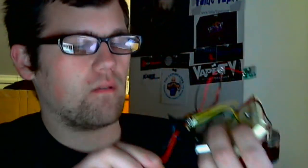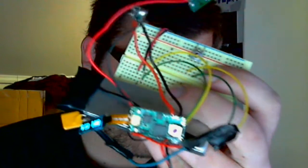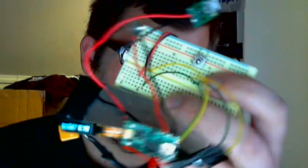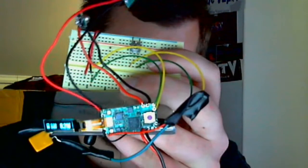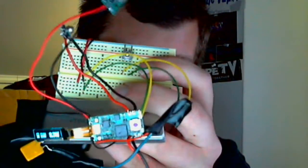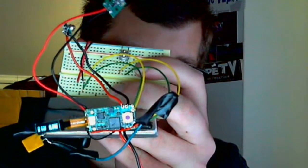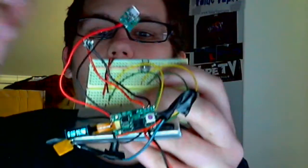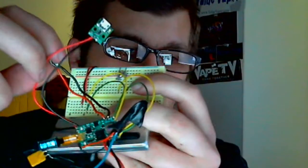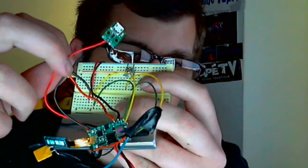This is the down button — actually, no, this is the up button. If you hold it down, it auto-scrolls. And up here is the down button. If you hold it down, it auto-scrolls too.